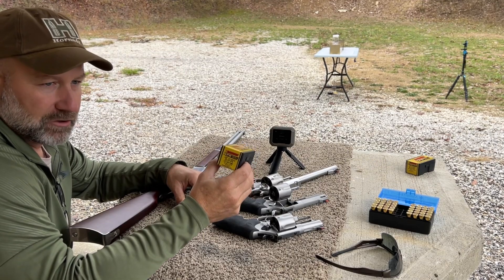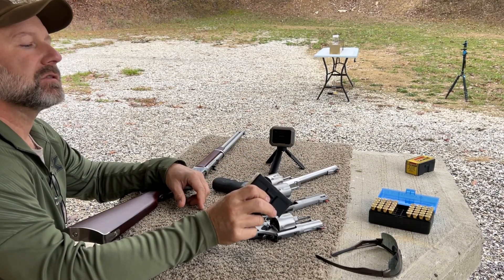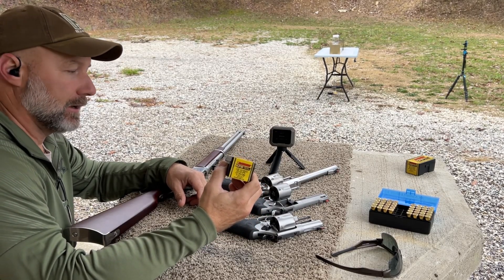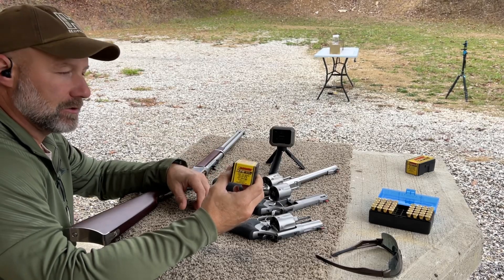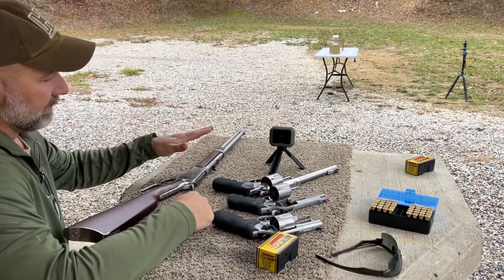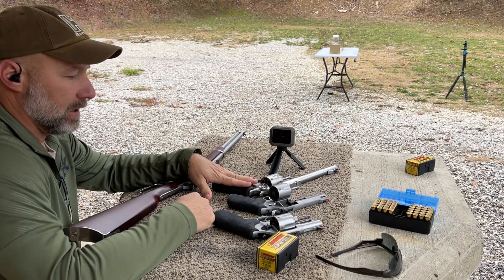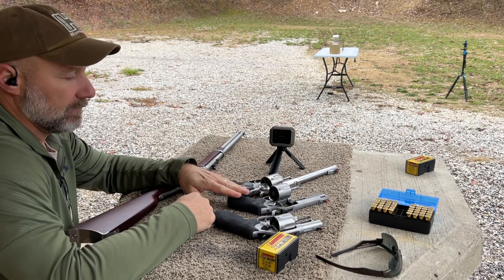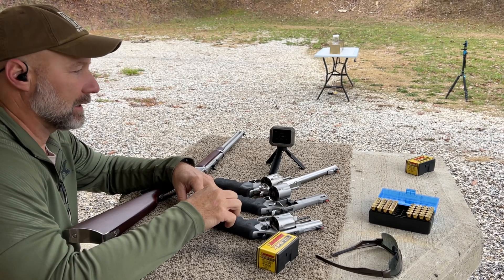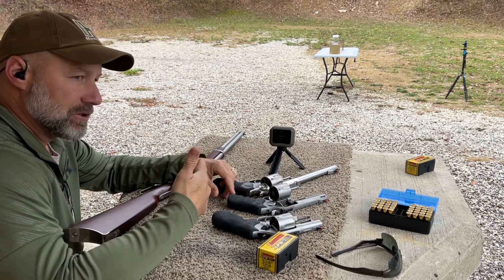Up next in our 44 mag gel block test series is the Barnes XPB — a 225 grain all copper bullet with a large hollow point, initially designed by Barnes to expand at low velocity. So we're going to check that today. We'll be running this round out of a 20 inch Rossi R92, a nine and a half inch Ruger Super Redhawk, a four inch Taurus Tracker, and a two and three quarter inch Smith and Wesson 44 combat magnum. Velocity is coming from the Garmin and catches by Clear Ballistics.